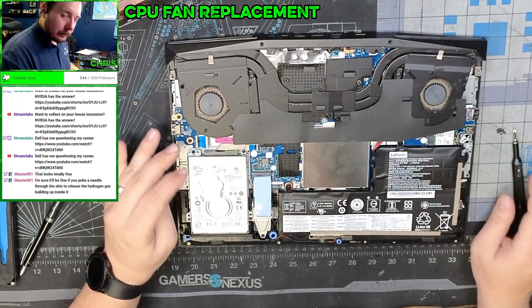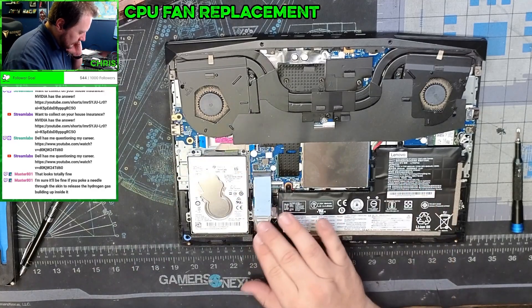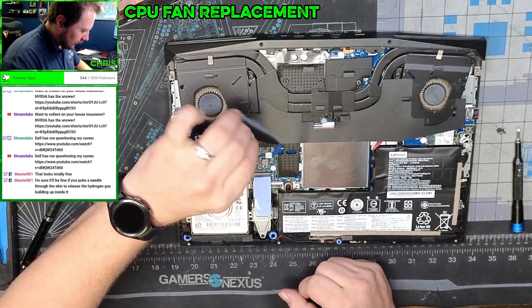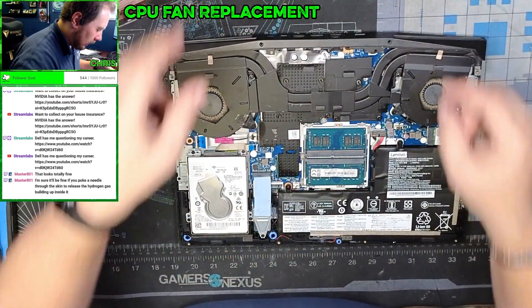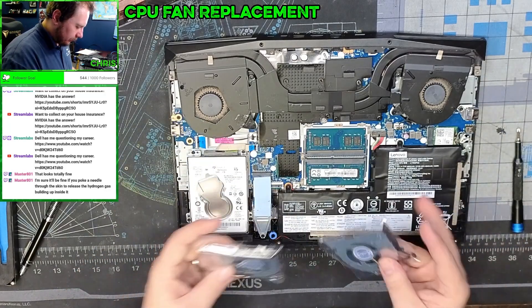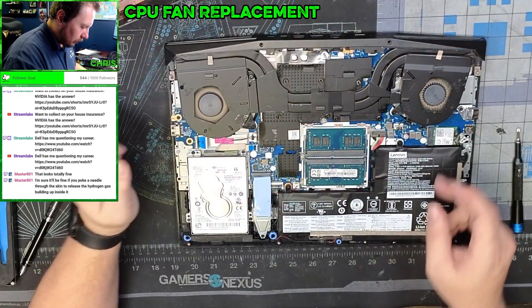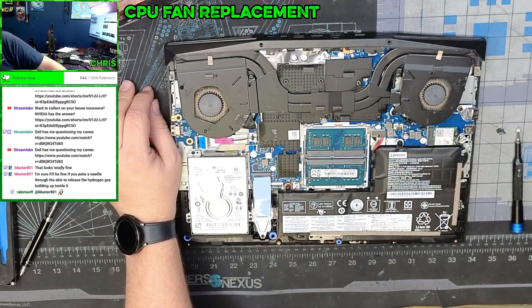Never do that — alright. So we have our battery, we have an NVMe SSD, we have a standard hard drive here, we have our RAM underneath. Here we have just some little adhesive on top of the actual CPU cooler — pull that off — we have fan one and we have fan two. These are different fans.